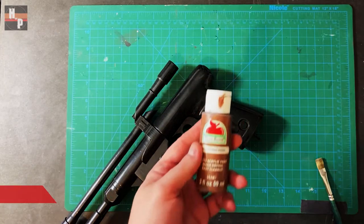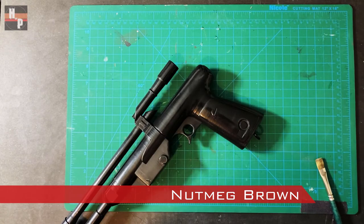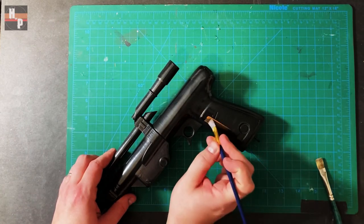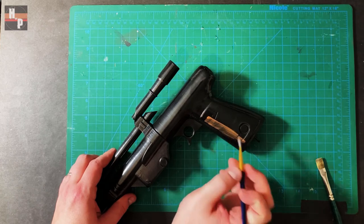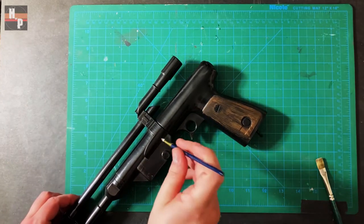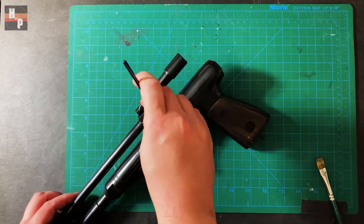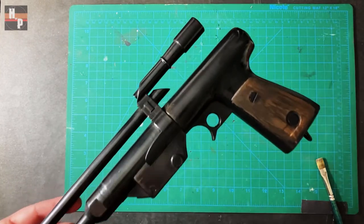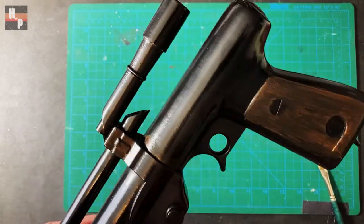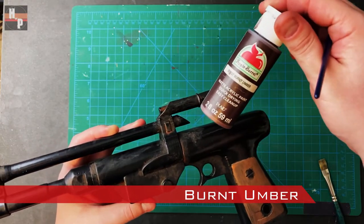Now it's time to paint the grip. I start with a base layer of nutmeg brown — it may take several coats in order to get a smooth finish. I also use the nutmeg brown to add some dirt and grime into the blaster's nooks and crannies, and I use burnt umber to build up dirt in the crevices.